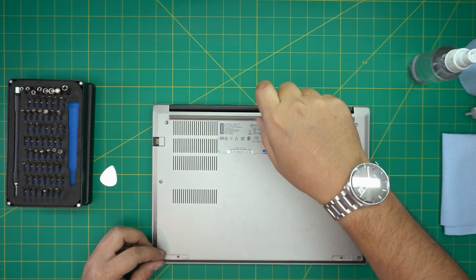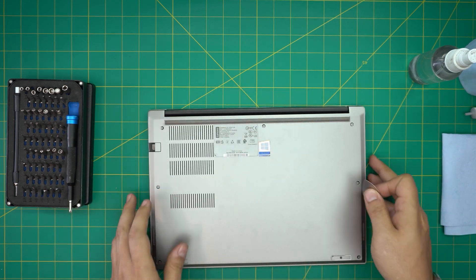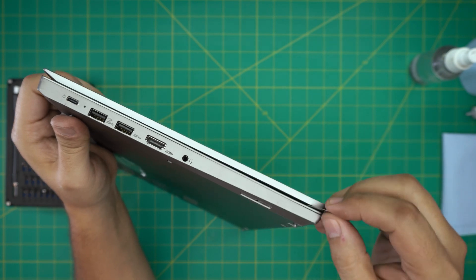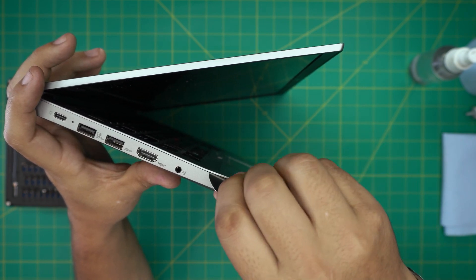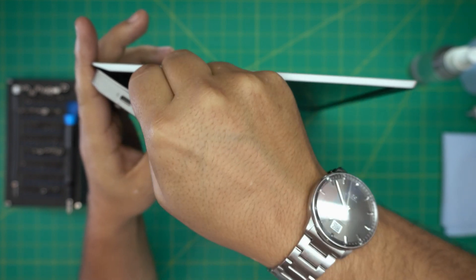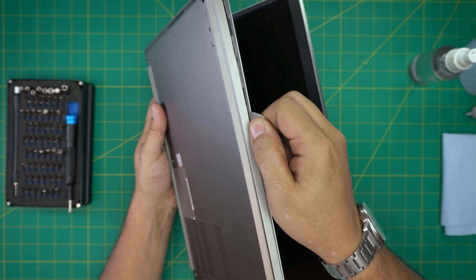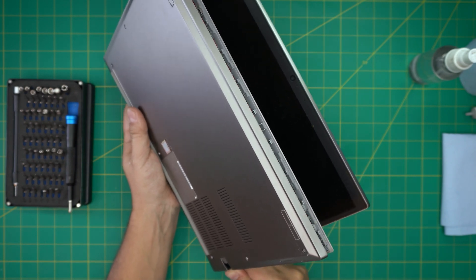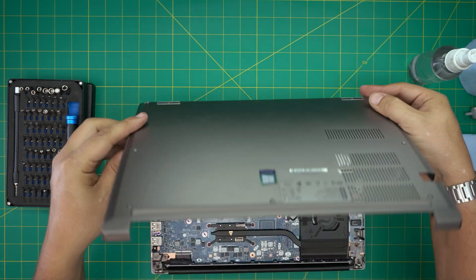Now that all the screws are loosened, grab the guitar pick. This laptop has a indent on the side. Stick the opening tool between the bottom cover and the top cover — right there at the palm rest area. Wiggle it outward and work yourself all around to the corners. You want to hear those clicks. Do the front and side first, and the back should come up pretty easy — just grab and wiggle it to release.